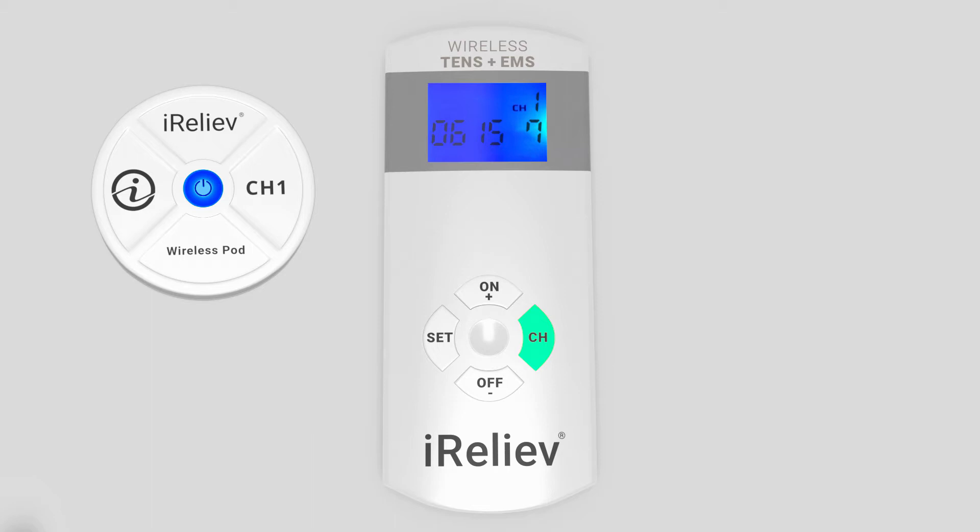While in the pairing screen, press the CH button to navigate to the desired channel, such as CH1, CH2, CH3, or CH4. Once you have selected the desired channel, press the SET button.